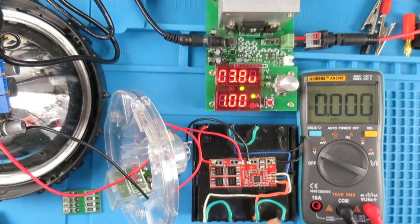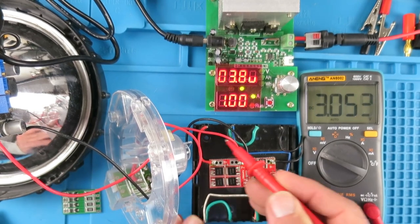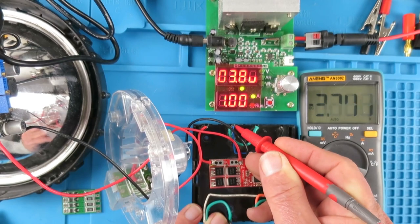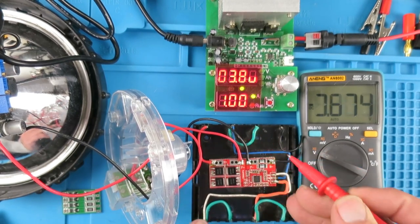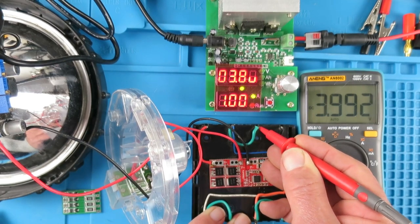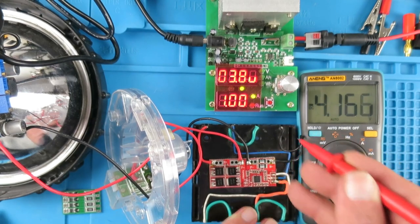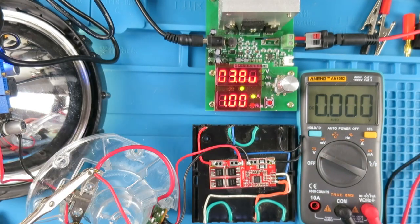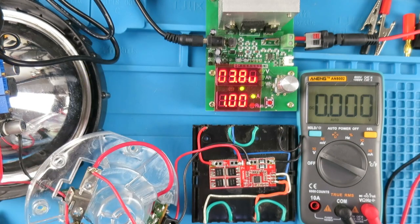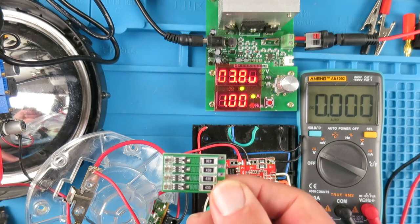Using the DC load I have now completely unbalanced the pack with no load on at the moment. Checking the voltages: the first cell is at 3.0V — fully discharged. The second cell is at 3.7V — about half charge. The third cell is at 3.99V, and the fourth cell is fully charged. I think we can agree the pack is seriously out of balance now.